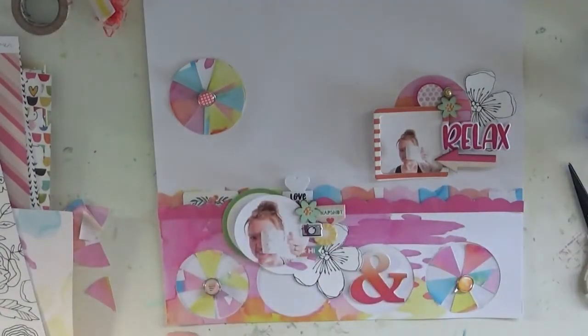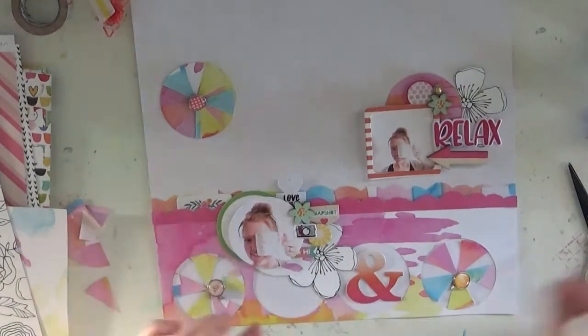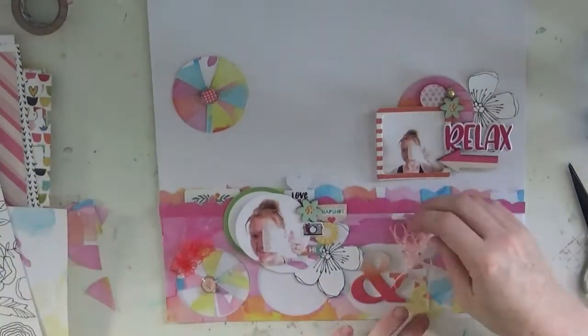The other page I've got coming also sticks with my circle theme because I was just having a great time with it — wait till you see that one, it's another cool one.